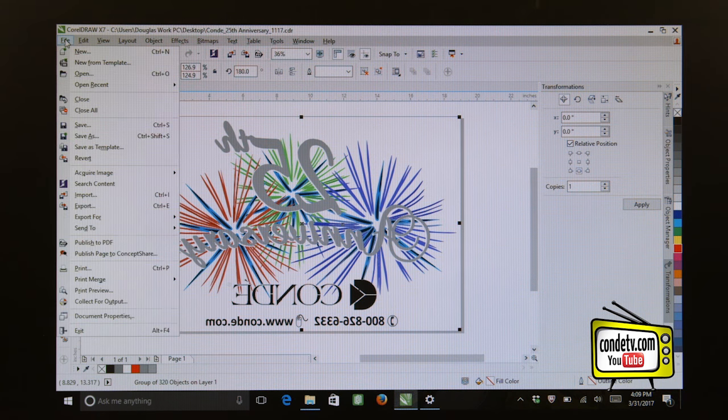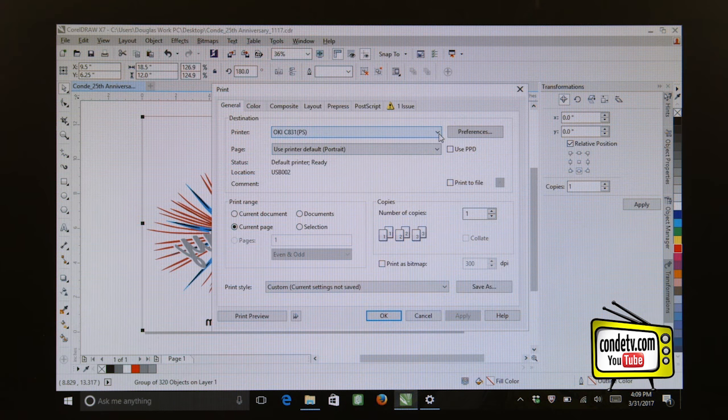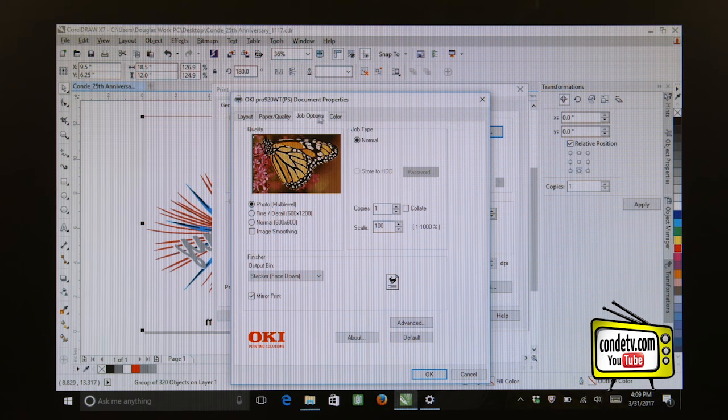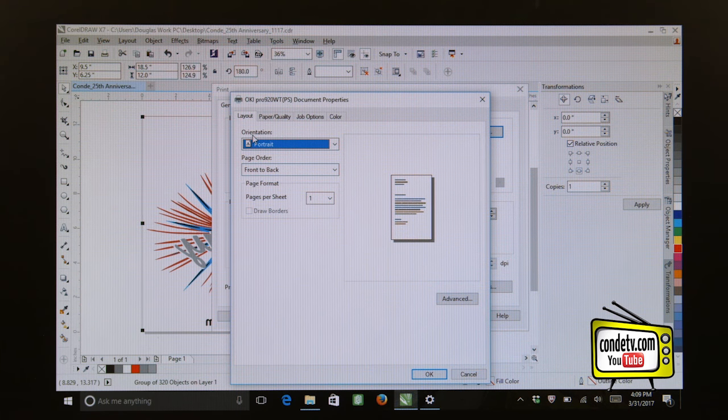Now this file is ready to print to an Oki C920WT. Let's go File > Print and select our Oki Pro 920WT as our destination printer. Let's click on Preferences to access the driver. Just like the driver for the 711WT, we should have four tabs: Layout, Paper Quality, Job Options, and Color. Let's go to the Layout tab because we have to change our orientation from Portrait to Landscape for this particular print.